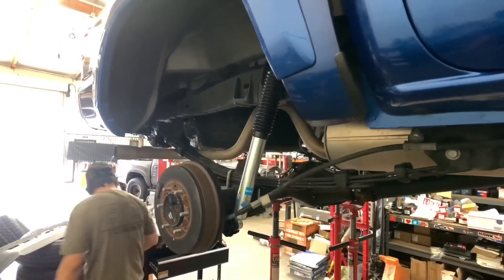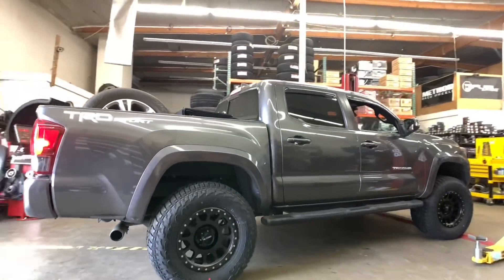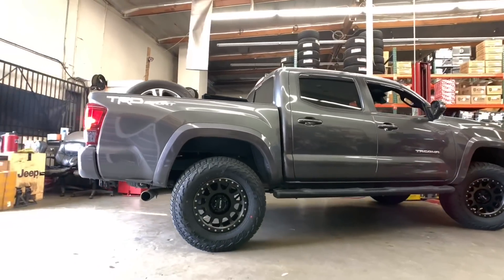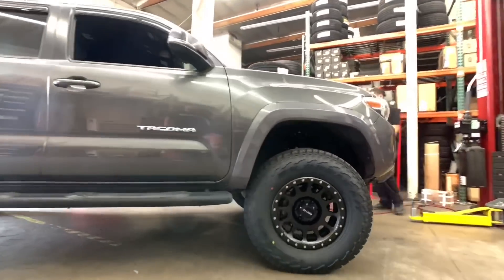This Tacoma that you see here — let's call it Tacoma number four of the video — is also getting a Bilstein 5100 setup with Old Man Emu lift springs and an add-a-leaf system.